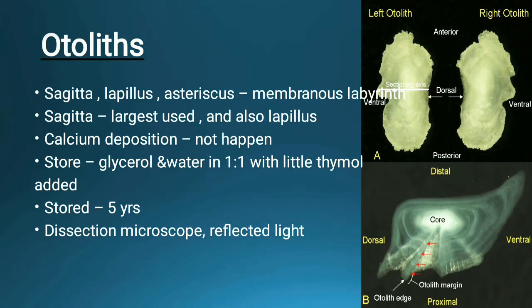For storage of otoliths, we can use a glycerol and water ratio of one-to-one, and thymol can also be added. Thymol helps to see the lining more clearly. Otoliths can be stored for up to five years. Sections are examined under the microscope, and with the help of reflected light we can see the age of the fish.